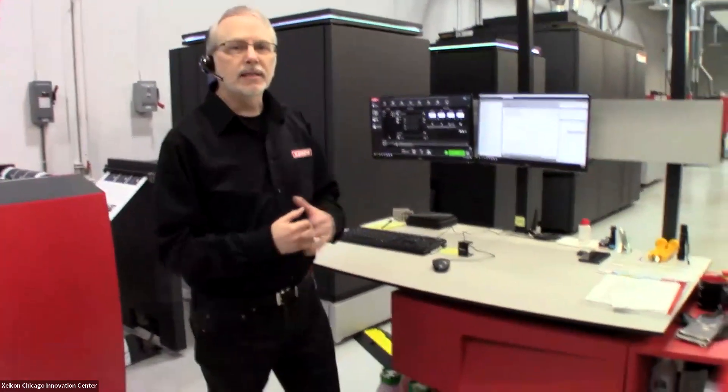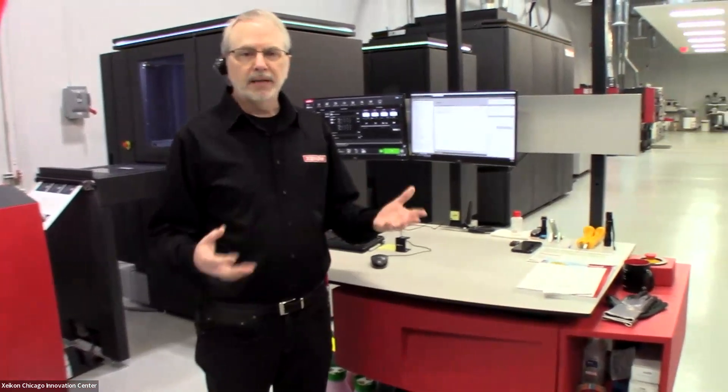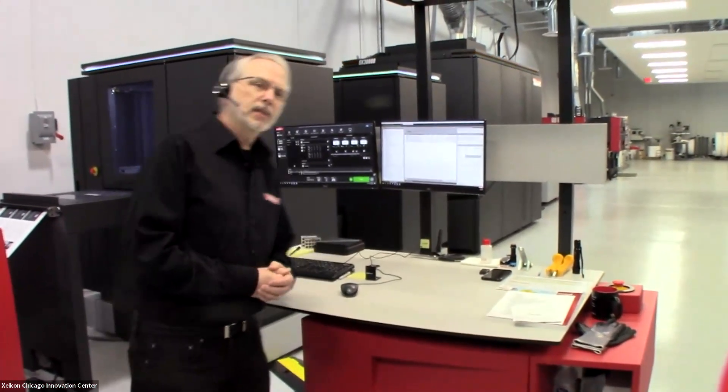Those are the basics of the press itself. I would like to say a little bit about our digital front end, what we call X800, because that's another key feature of the Zycon technology.